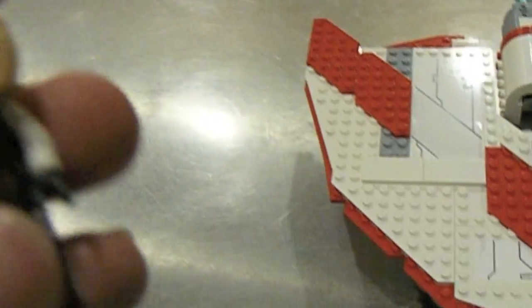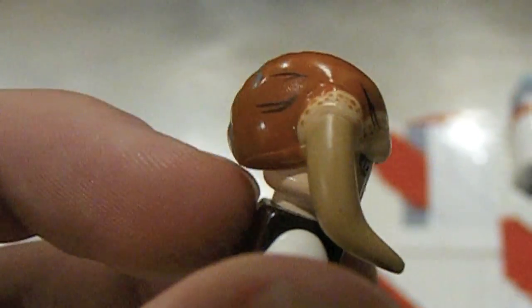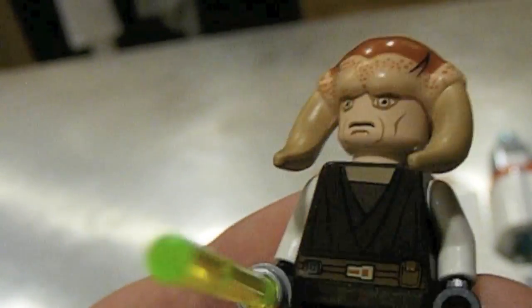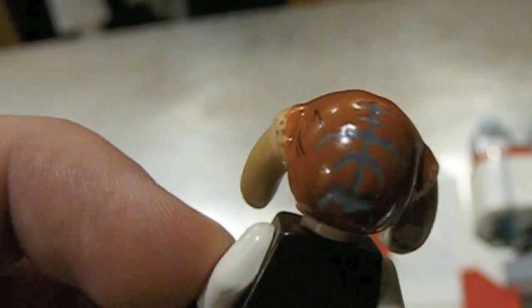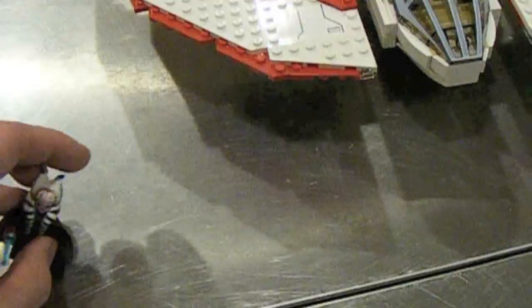Then you get this guy, which is like Saesee Tiin or something like that. I've seen him in a couple of the movies and the Clone Wars TV show, but his head piece is too big for his head. You can see it just kind of looks like he's wearing a hat — it doesn't look like part of his hair. It looks like he has a head crab on him from Half-Life. It's just kind of weird, like it doesn't entirely fit him. But that's still a rare minifigure, it's brand new, so you still get two brand new rare minifigures — very, very cool.